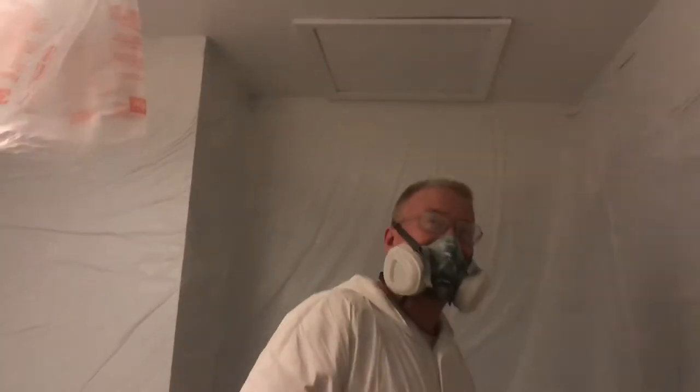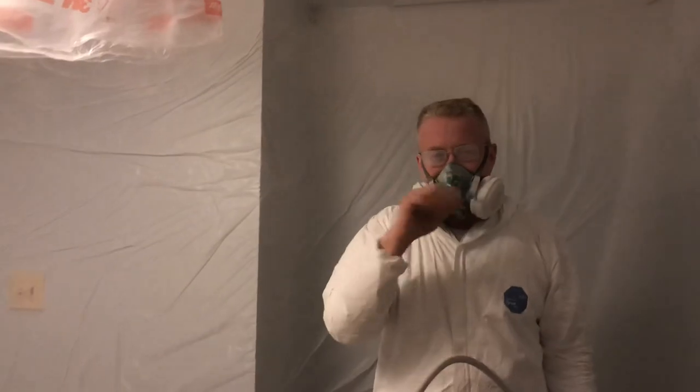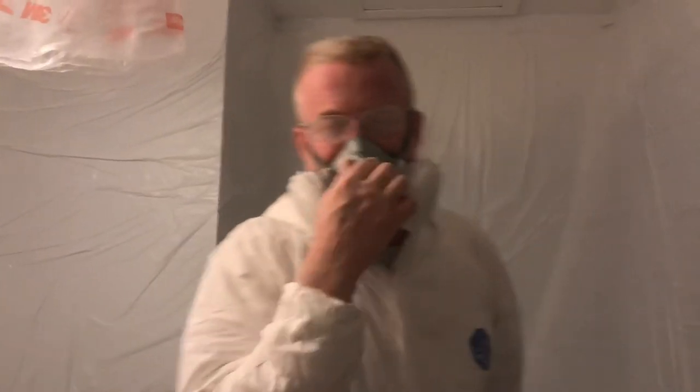Okay, we're ready to spray it. This is Spencer, your Tampa Bay wallpaper installer. See you on the next one. I'm going to spray the rest of the ceiling.